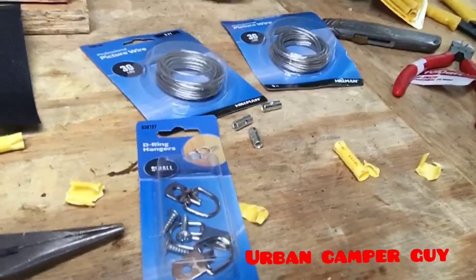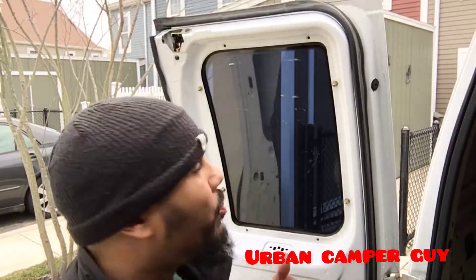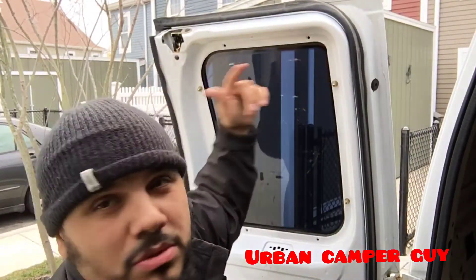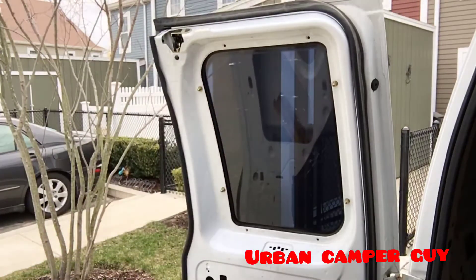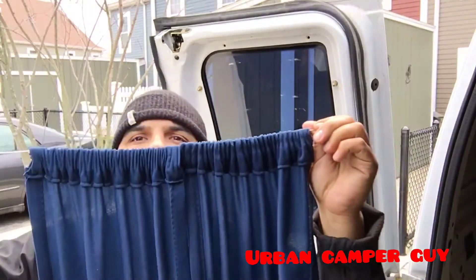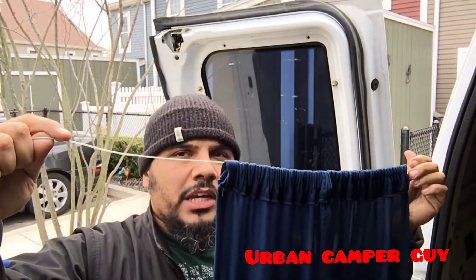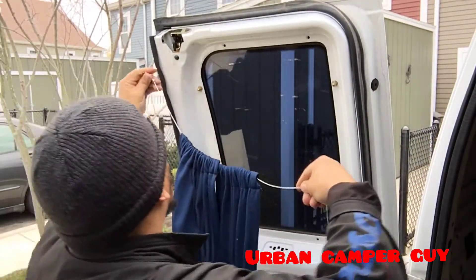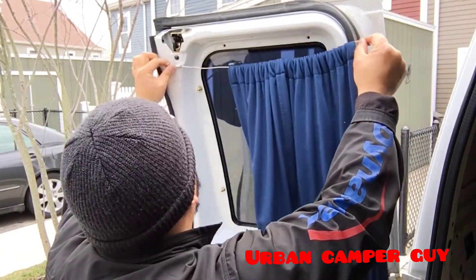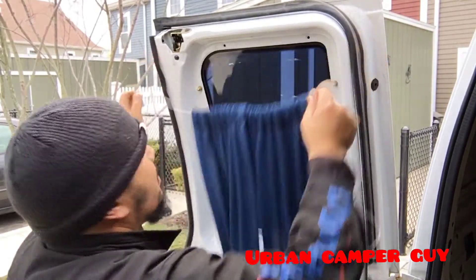I'm going to drill a couple pilot holes here. I already ran the curtain through the wire — it's going to be two curtains per window, like that. That's the ring. I still haven't fabricated the other side; I've got to get the perfect width and figure out where I'm going to mount it — right around here. Stay tuned.